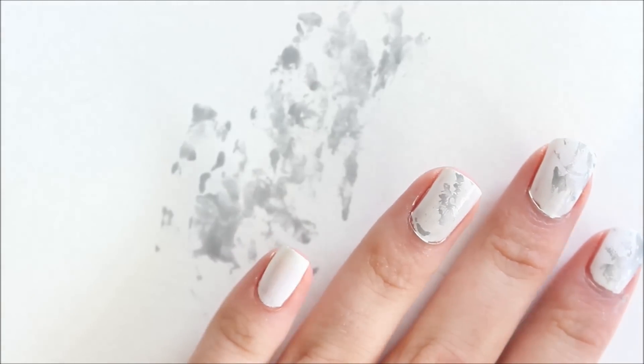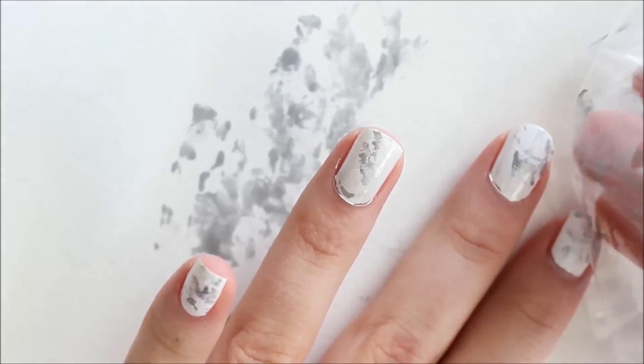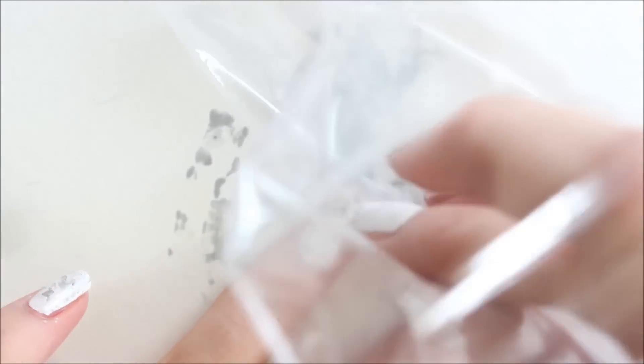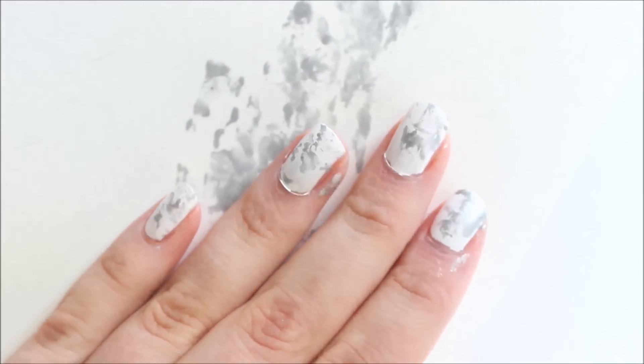If the nail polish on your plastic bag starts to dry, don't worry — you can just put a little more polish on and do the same step again. Another thing you could do to make this a little more dimensional is add some darker nail polish to your plastic and then dab that on top of the lighter polish. This definitely looks way cooler off camera because the silver I used is a metallic, and it really helps with the marble look.